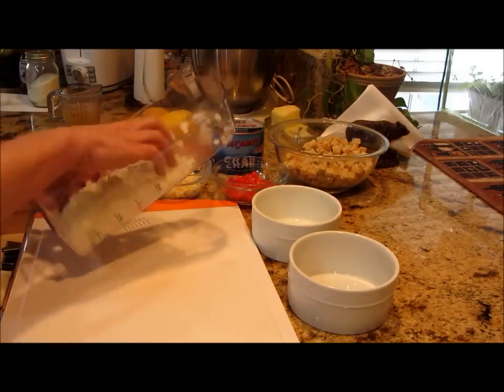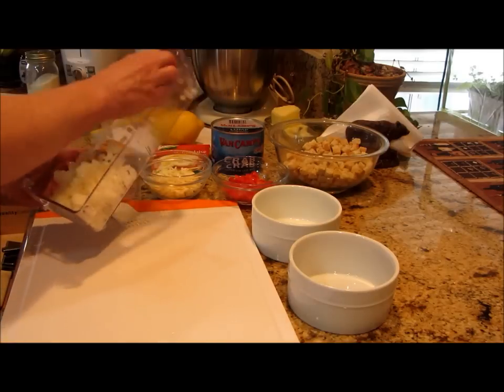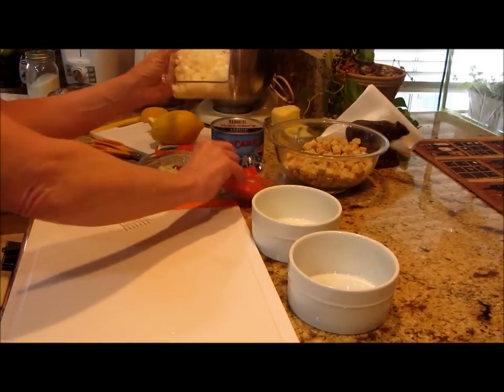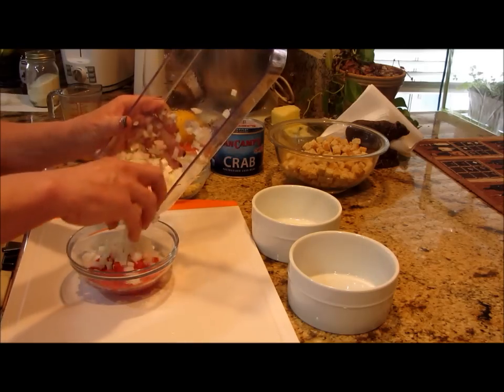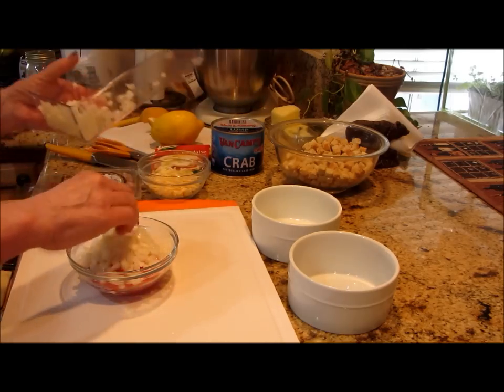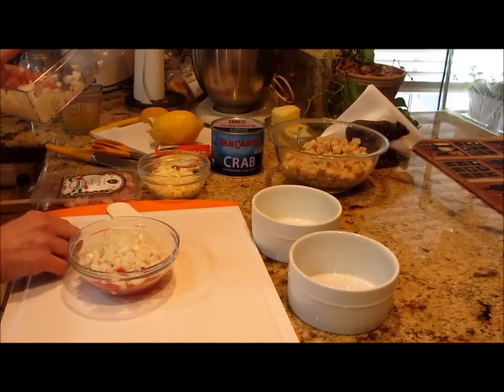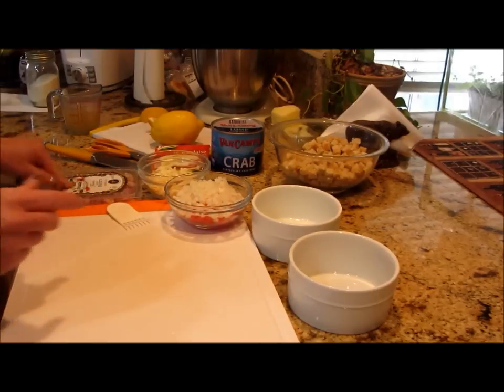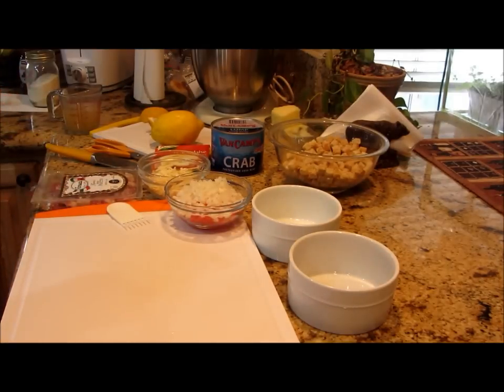We only need about a quarter cup of finely diced onion — save the rest for something else. Now I'm going to heat up the skillet and get that pancetta rendering down.